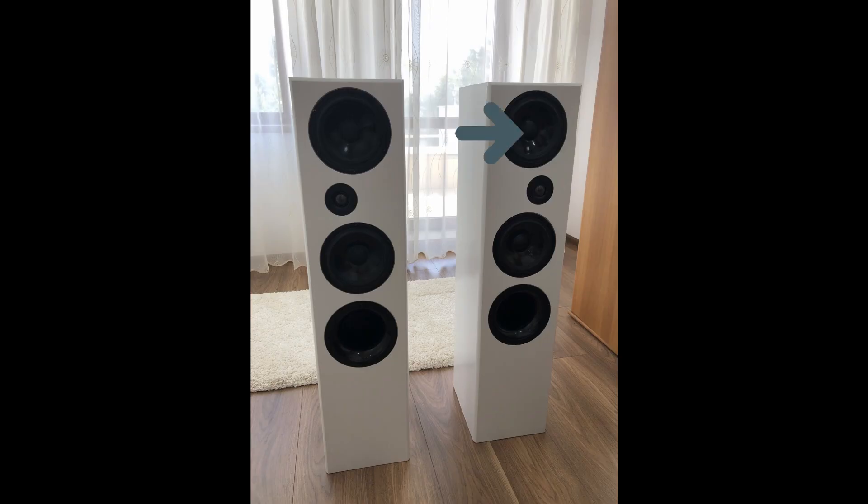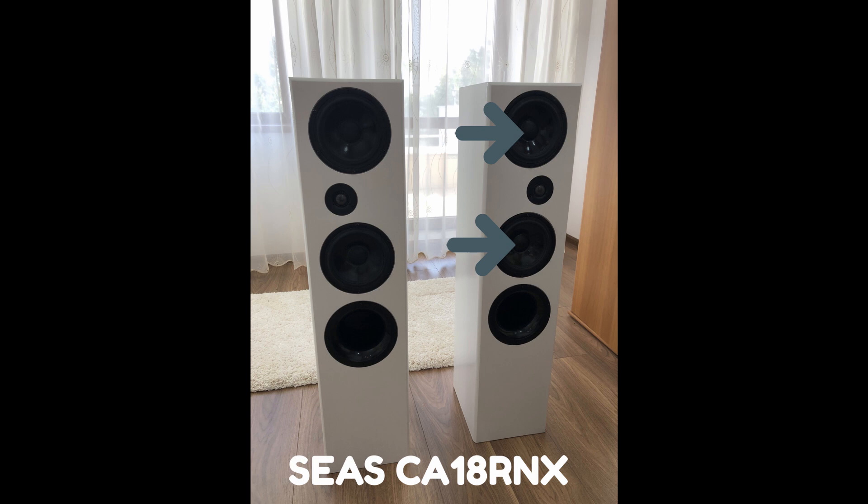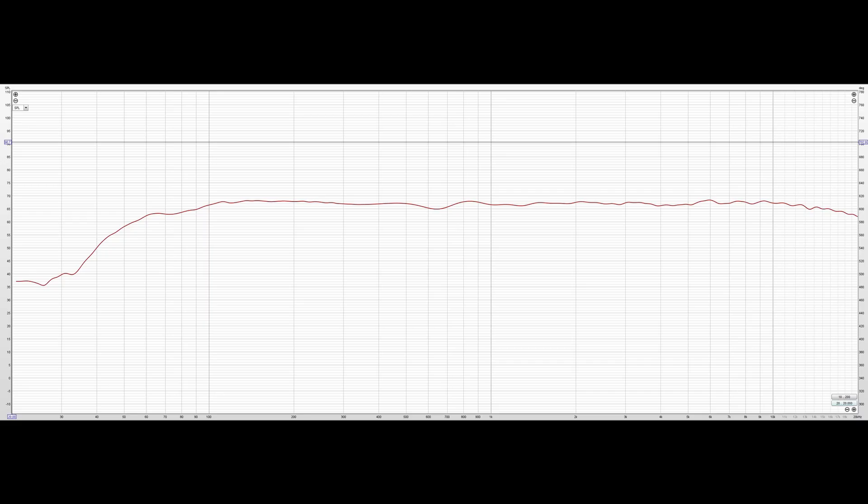It uses two CA18RNX midwoofers and a Morel CAT 408 tweeter. If you look at the frequency response of the end result, we can see that it's perfectly flat. It rolls off at around 60 Hz, so you could use a subwoofer if you want to hit the very low notes like 20–30 Hz. But you're probably going to place it in your living room, close to a wall, which will amplify the bass, so a subwoofer is kind of optional.